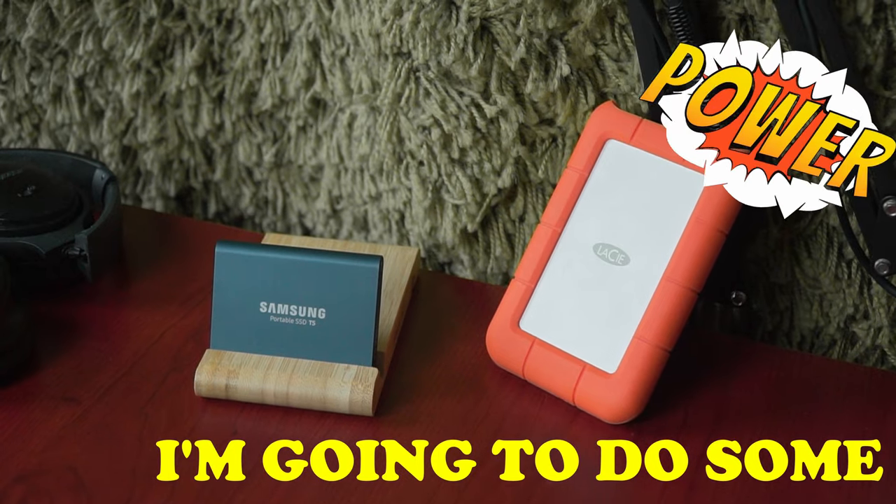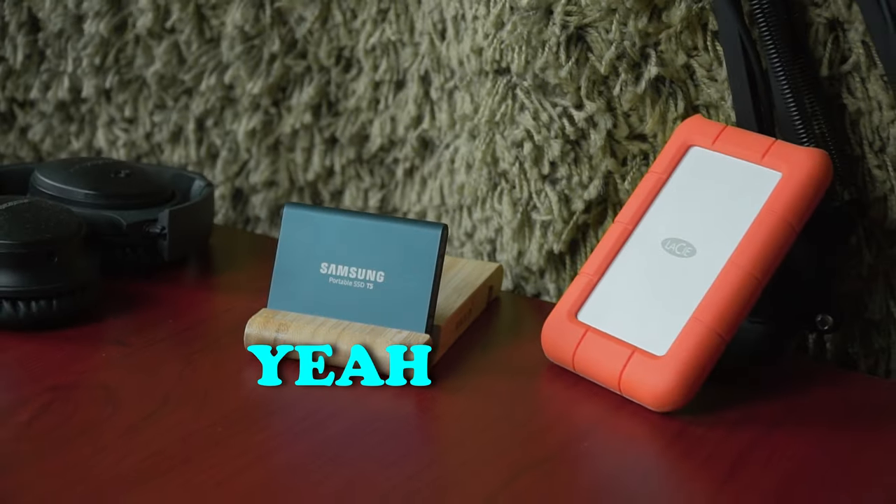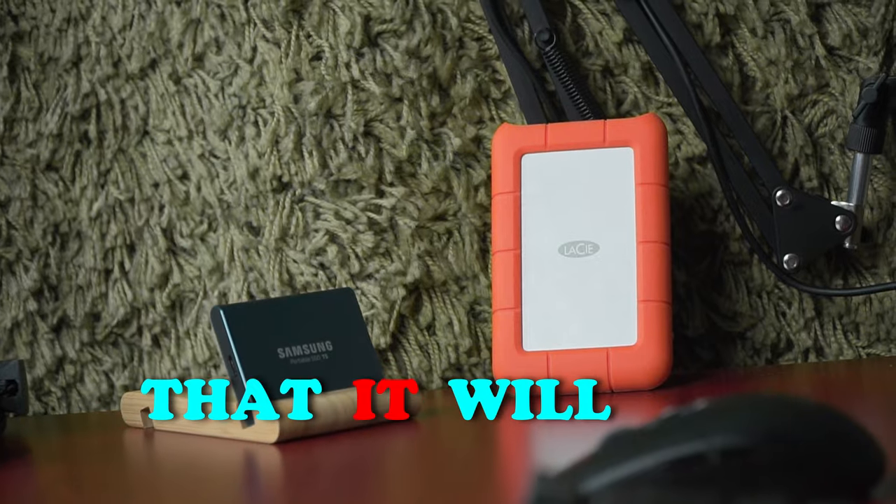What about you? I'm going to do some heavy file lifting and store some files for the future. That sounds like a nice day. Yeah. Hey, aren't you scared that it will arrive soon?